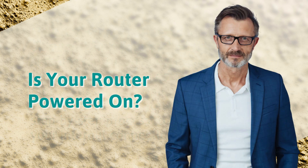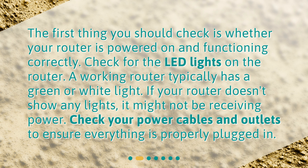Is your router powered on? The first thing you should check is whether your router is powered on and functioning correctly. Check for the LED lights on the router — a working router typically has a green or white light. If your router doesn't show any lights, it might not be receiving power. Check your power cables and outlets to ensure everything is properly plugged in.